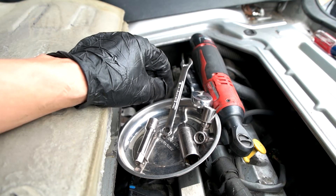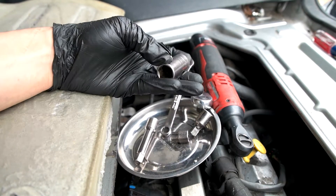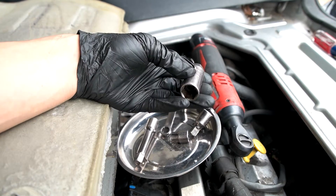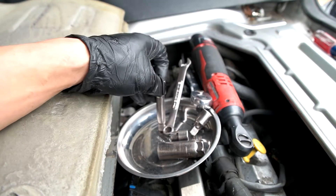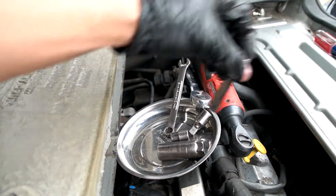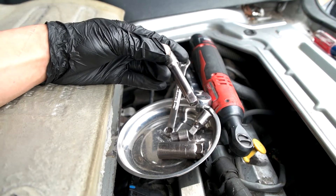To get the spark plugs out you'll need a five-eighths inch spark plug remover — it's basically a five-eighths inch socket with rubber inside so you can grip the spark plug and pull it out easily. You also need an extension so that when the socket is inside the hole you have something to turn it with. This extension is around two inches long.